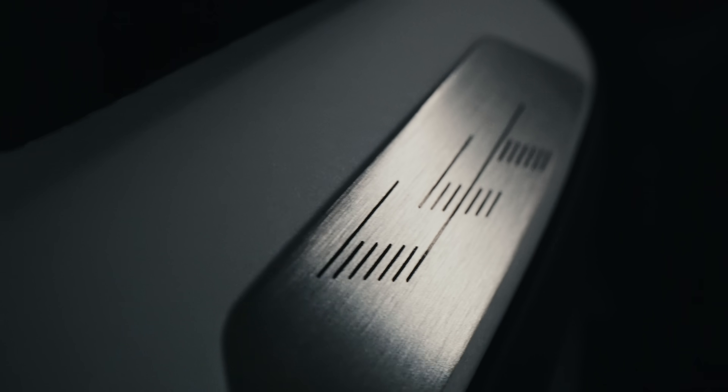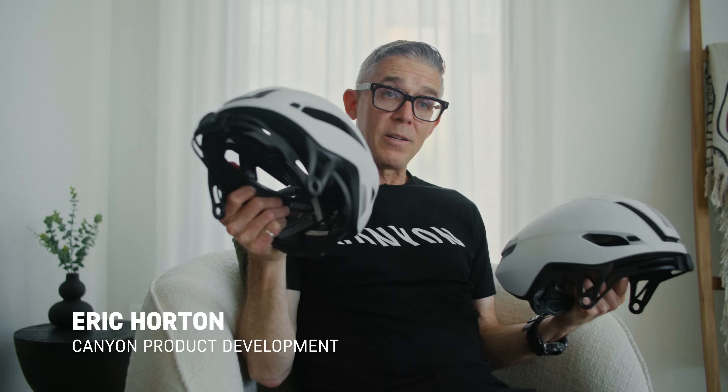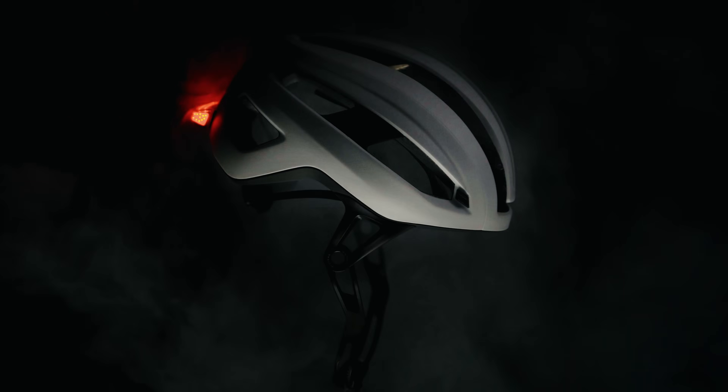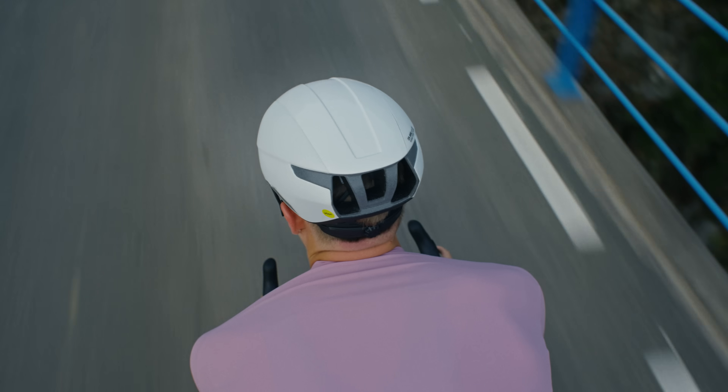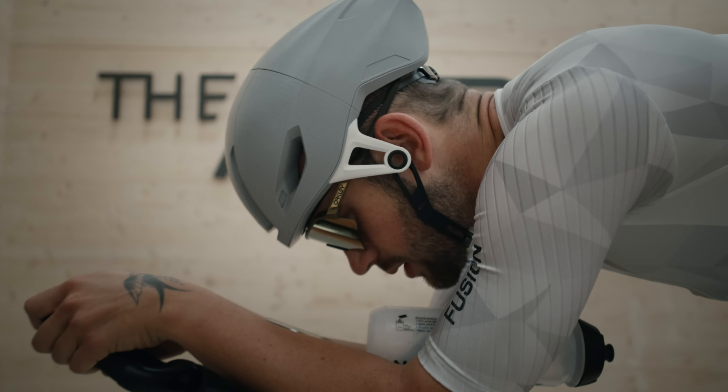The Canyon CFR helmet line consists of two models. We have a ventilated helmet aimed at high-performance road, gravel, and mountain bike racing, and we have the aerodynamic helmet that's also aimed at the same riders who want even more aerodynamic benefit.